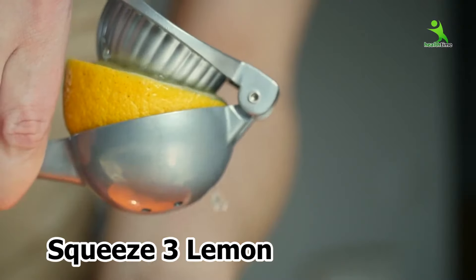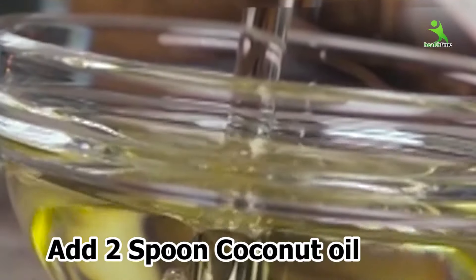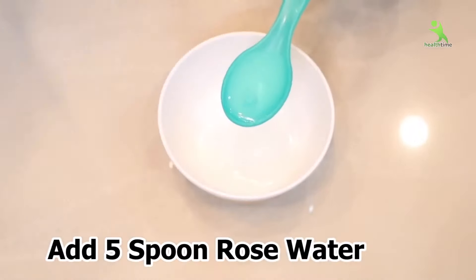We need 3 lemons — 3 lemons' juice in a bottle. Add 2 tablespoons of coconut oil. And we need rose water, 4 to 5 tablespoons. Mix them well in a spray bottle.